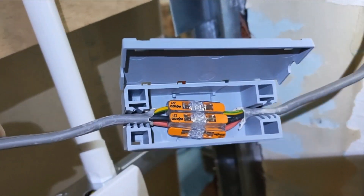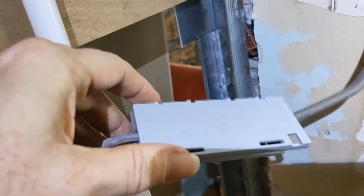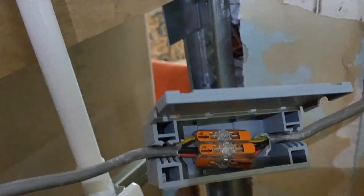Okay, so there you go. That's using one of those Wago lighting boxes and the new inline connectors, and that's that ring all put back together again — we just need to test it.